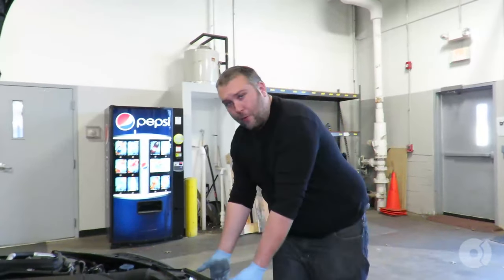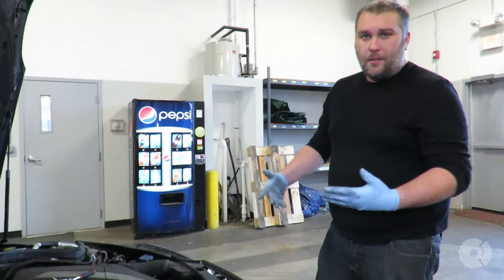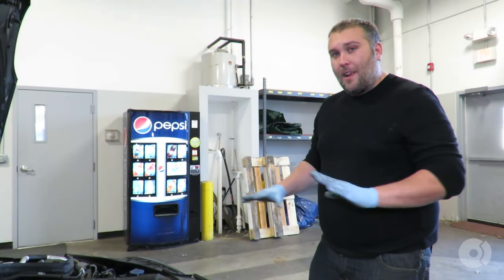In this quick video, we're going to show you how to remove the front grille on a W204 C300. It's going to be pretty much the same for any W204.